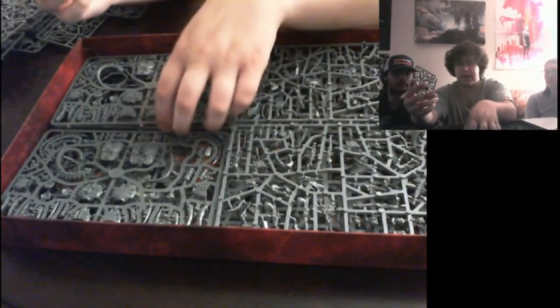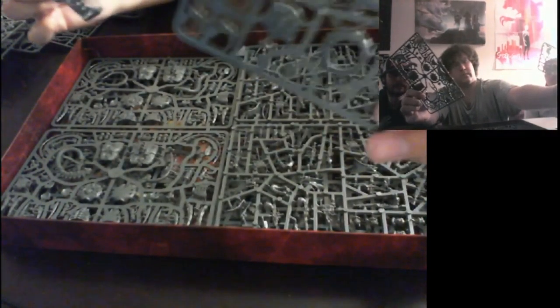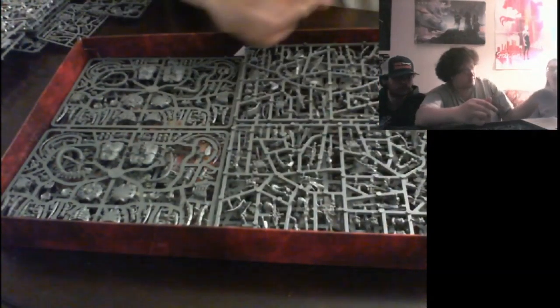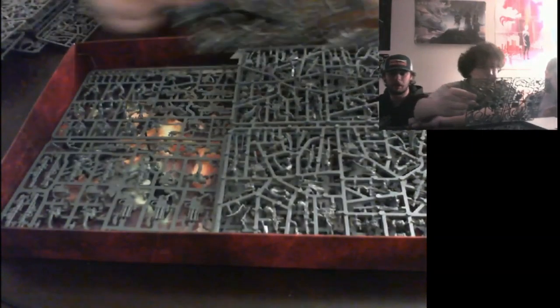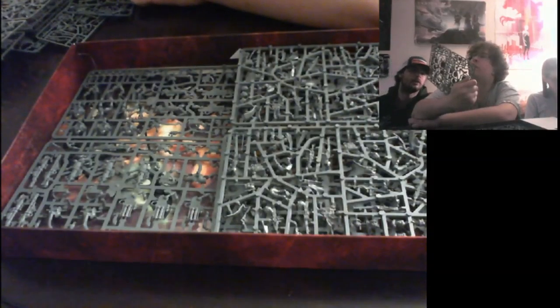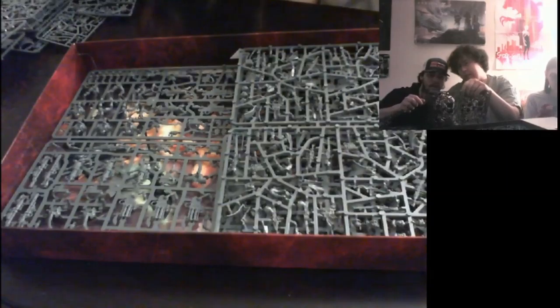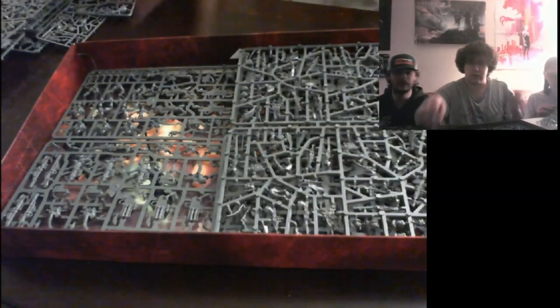Going back to the Necrons, we have the Wraith dudes — the Necron Wraiths. Pretty easy to understand what they are. They've got big back pieces and the claw. I could use some more of them — they're big units. I keep forgetting how large they are. They're like the size of standard Dreadnoughts, maybe not mass-wise, but height-wise. Some of them look like centipedes — they kind of are.